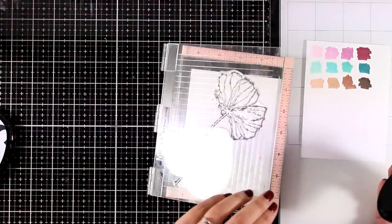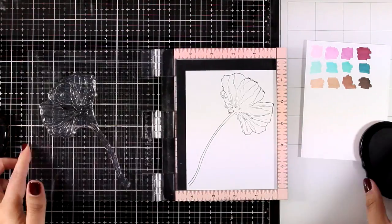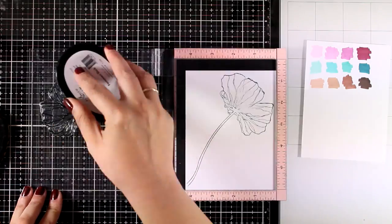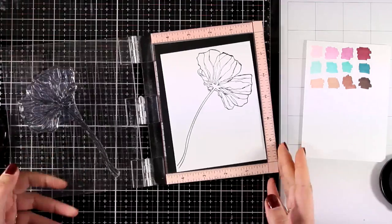I'm stamping the largest flower from the stamp set using black permanent ink to make sure it won't smudge when I use my alcohol markers to color it.